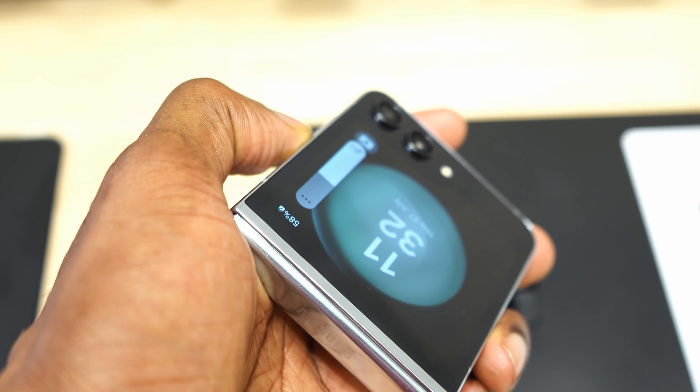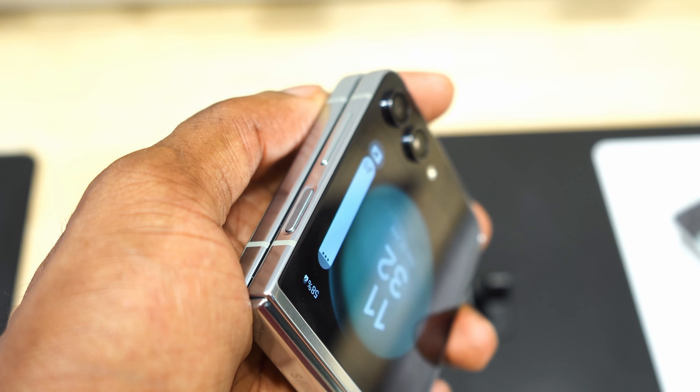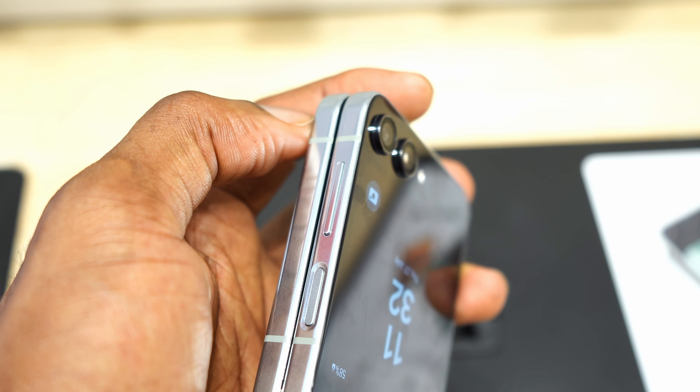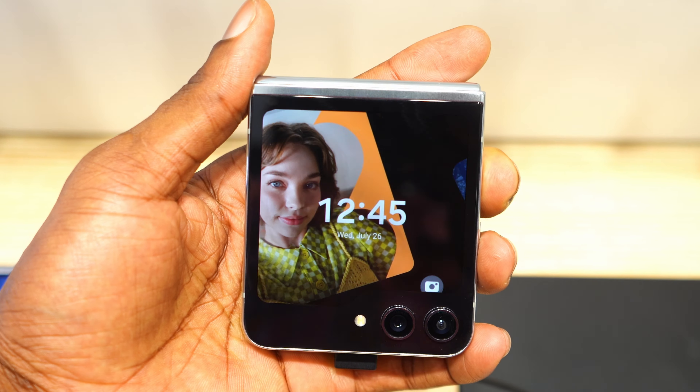The secondary display has a Super AMOLED 3.4-inch screen. Finally Samsung has stepped up their game when it comes to the outer display — they went all out. The display is big, it's usable, and you could do so much with the outer display.